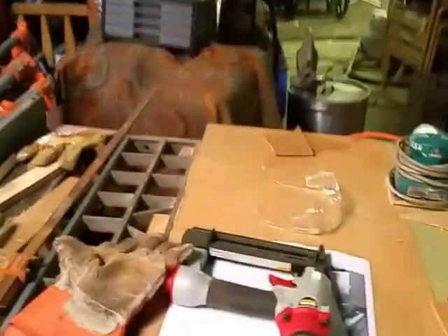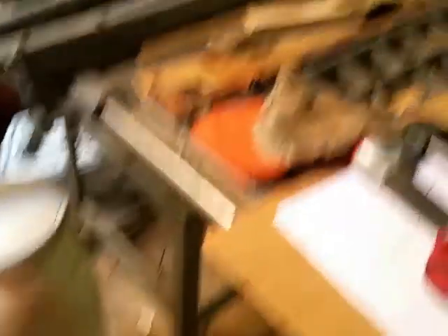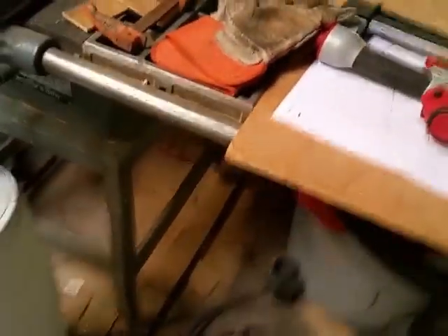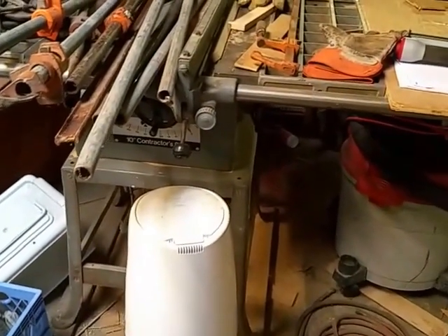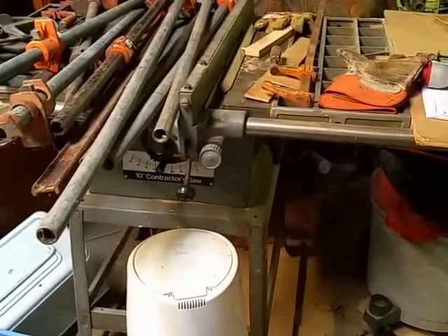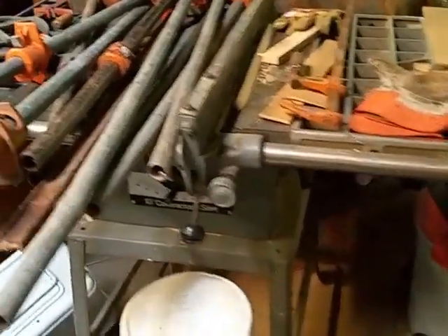He passed away years ago and he has a lot of machinery. This is a table saw — a 10-inch contractor saw. A few weeks ago I actually fixed it because I wanted to use it, and it works great.